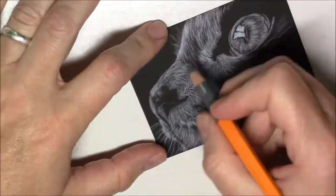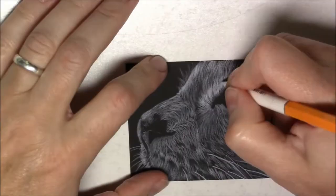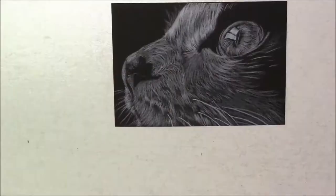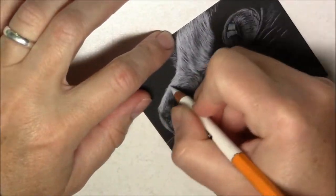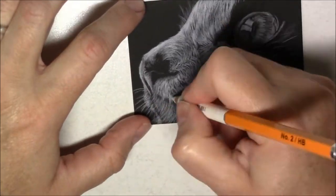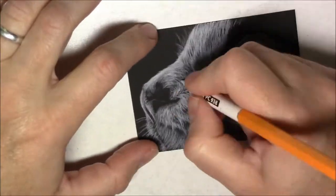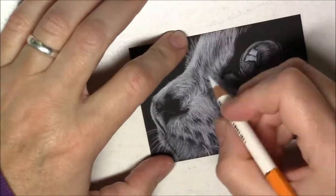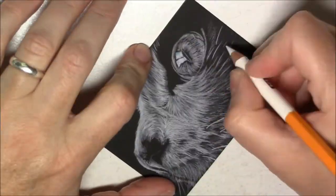I started by transferring my line drawing with tracing paper — I traced my sketch with a white pencil, then used a regular graphite pencil on the other side of the tracing paper. The reason why I don't start my line drawing straight onto the black paper is because if I ever need to erase, it's going to show and it doesn't look very good.